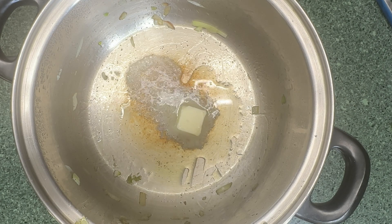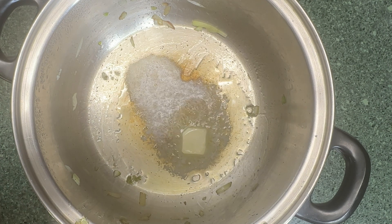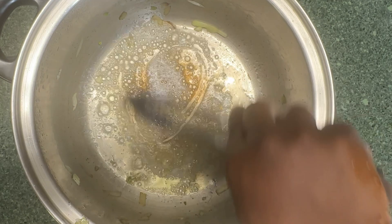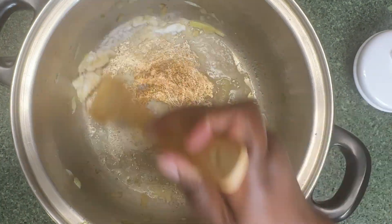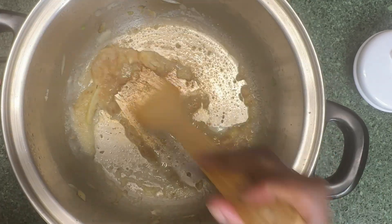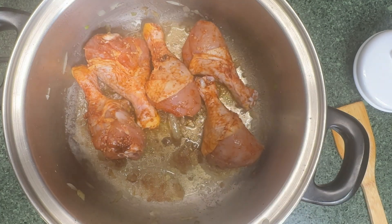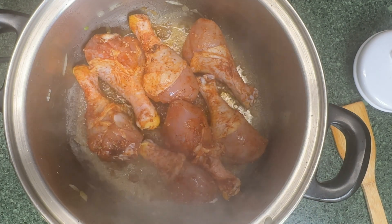Next, in the same pot, I added more butter and more oil. We are going to sear our chicken on both sides.